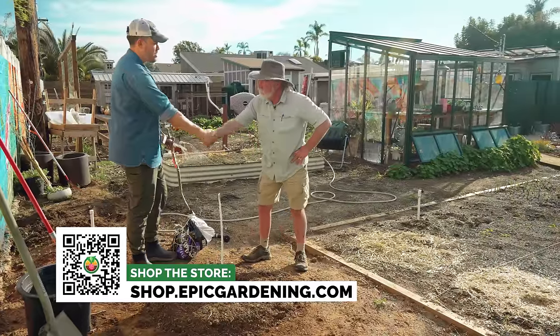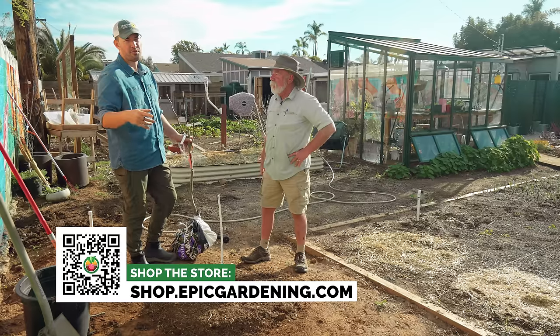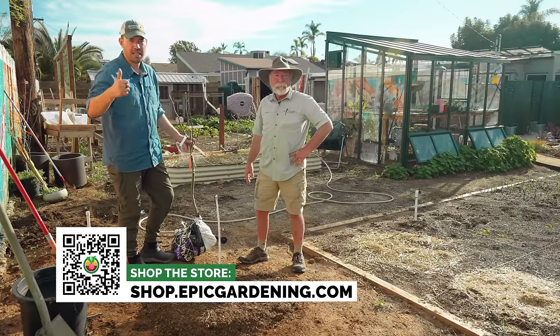Tom, thank you so much for coming down — truly an honor to have you here. If you want to see our fruit tree playlist, you can check out one of these videos. Good luck in the garden and keep on growing.